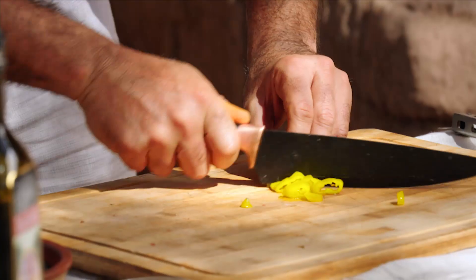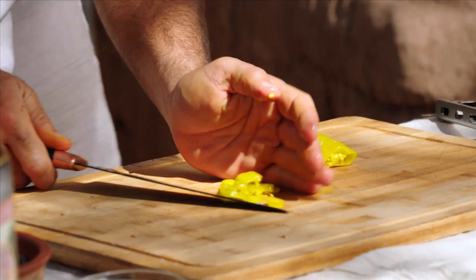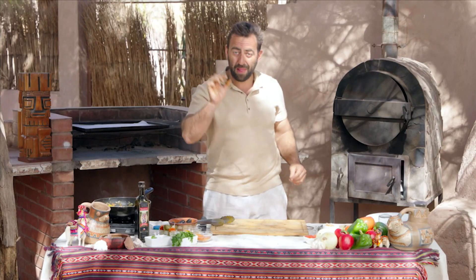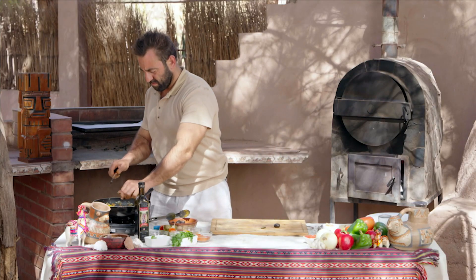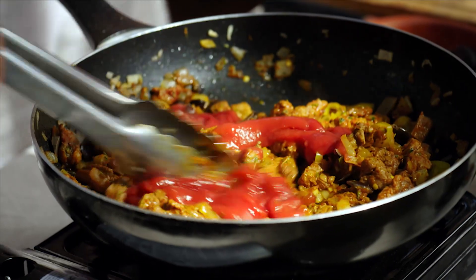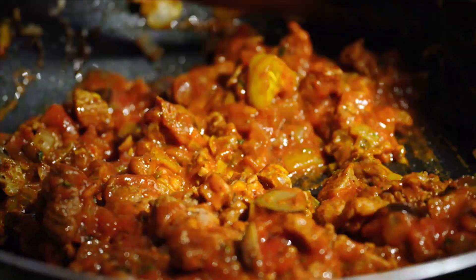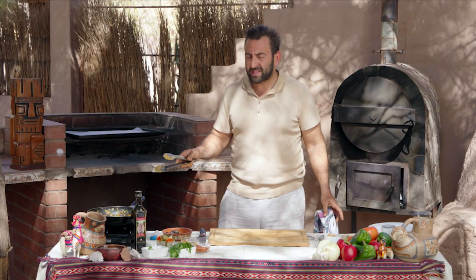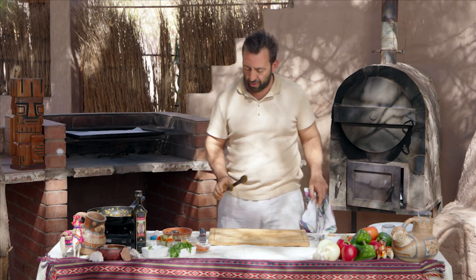The next thing we're going to add is a bit of jalapeño — those colours look amazing. Then we're going to add some black local olives. The final thing is some tomato paste or tomato salsa; it's going to add a little bit of juiciness, a bit more rich flavour, a little bit of acidity. Now that it's about three-quarters cooked, turn off your heat, let it settle right down, and move on to the dough.